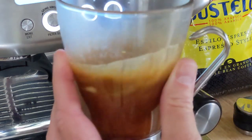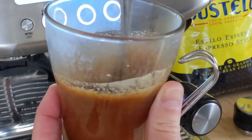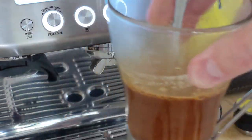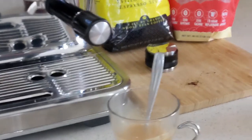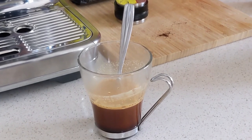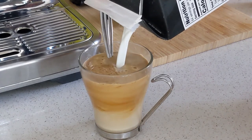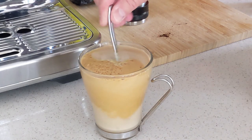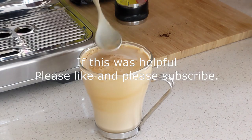Give it a stir with that Lakanto monk fruit sweetener mixed in. Then we use half and half — it's a really nice, beautiful latte.